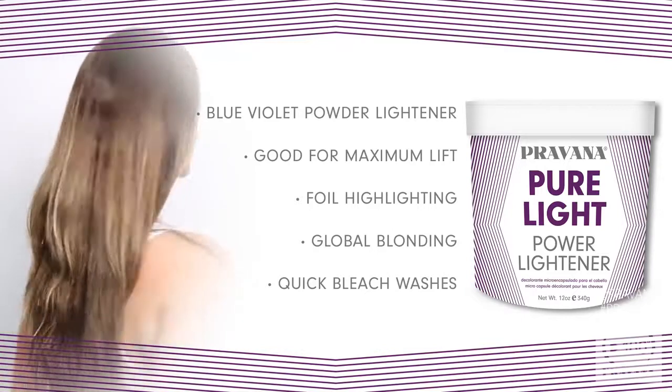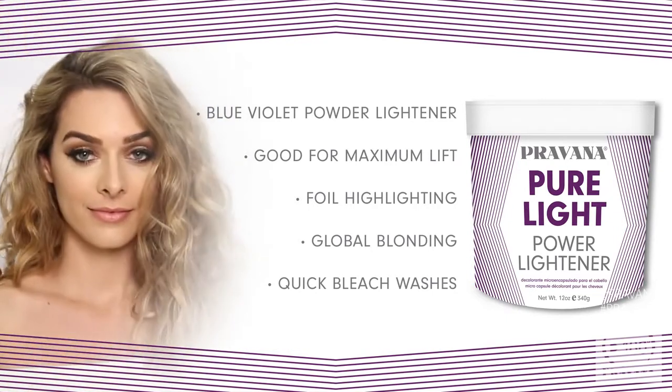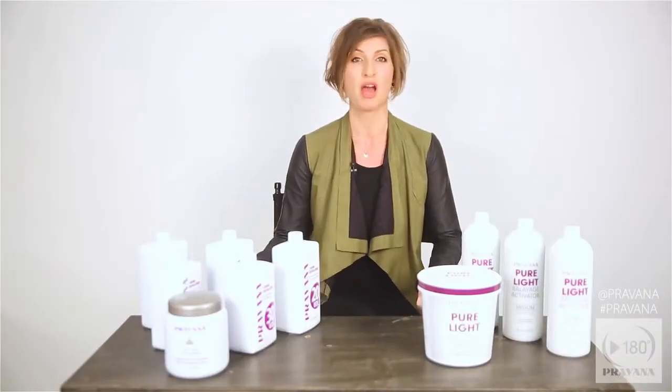Pure light power lightener is a blue violet powder lightener that you should reach for when you want maximum lift for foil highlighting, global blonding, a quick bleach wash, and other corrective uses. It's got some serious power.